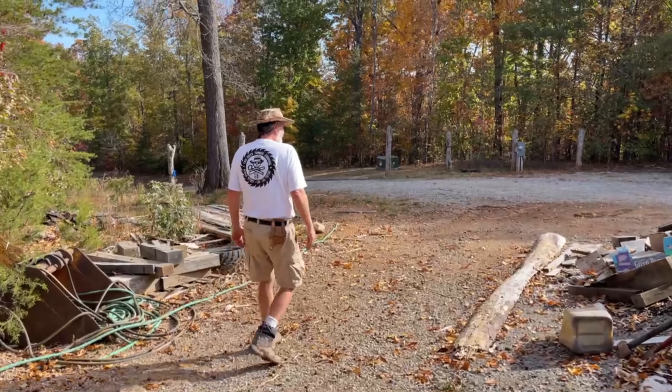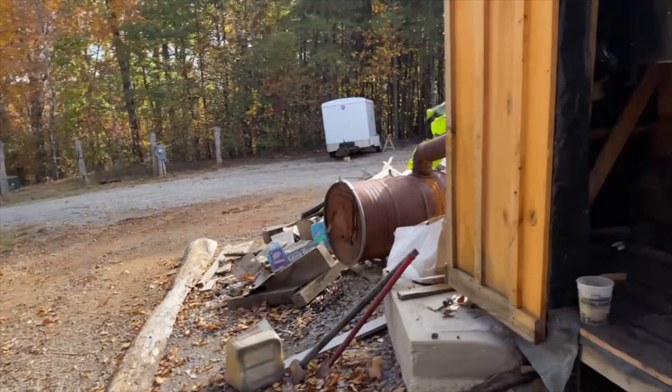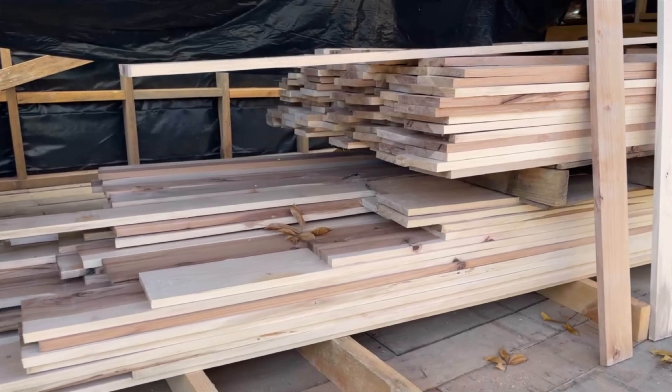I can't wait for people to see the install of this one, Dan. It's beautiful, beautiful.